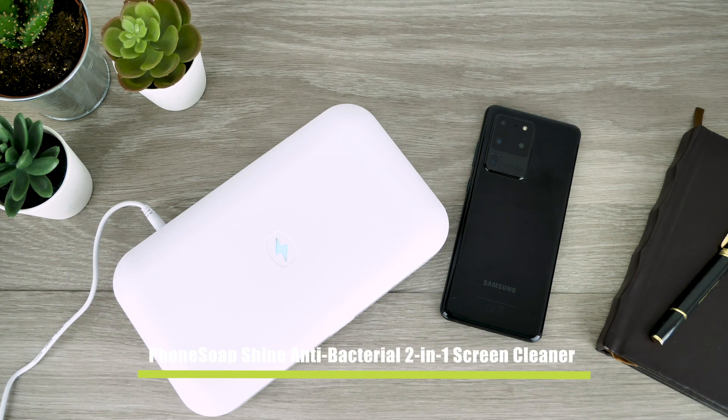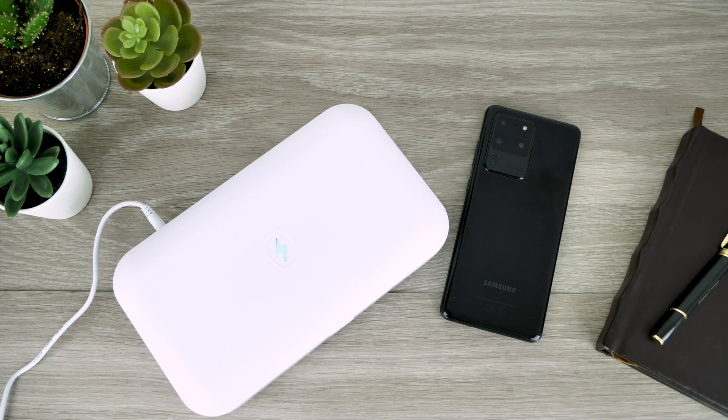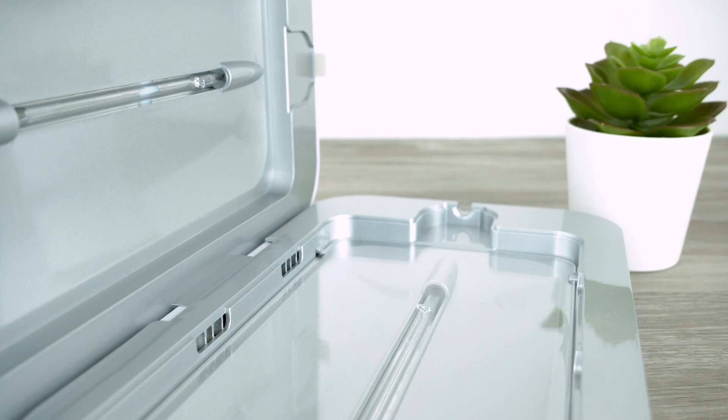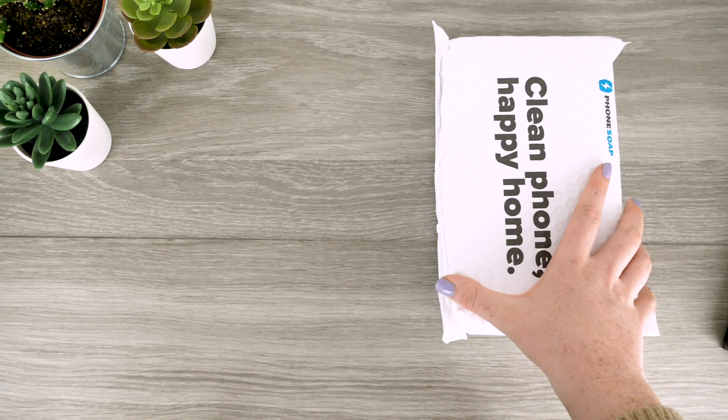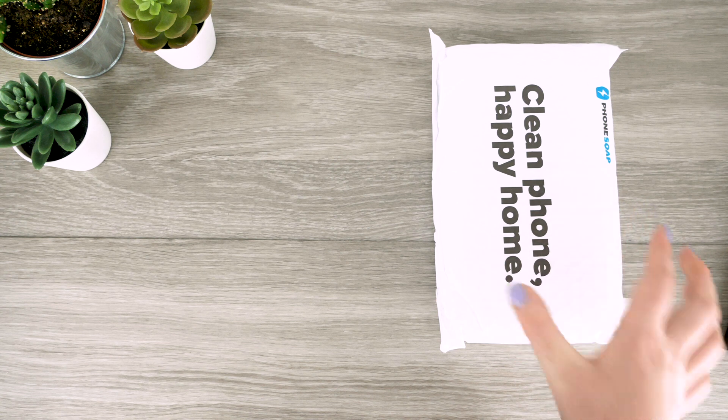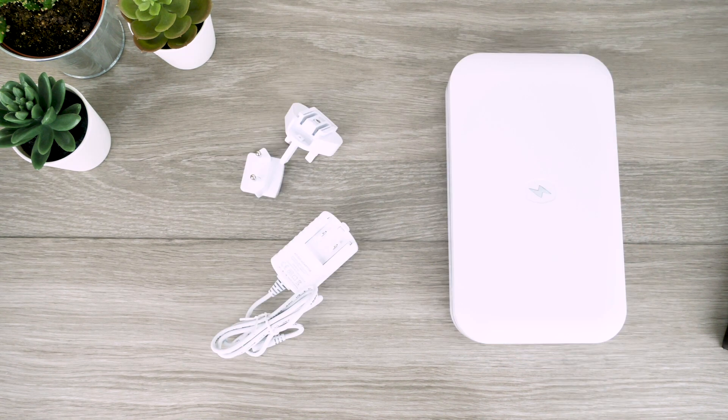Our second and final cleaning method today is this UV smartphone sanitizer and charger, which is also another product from PhoneSoap. This form of cleaning uses two UV-C lamps to break down any walls of bacteria and viruses, killing 99.9% of any harmful germs that live on your phone. Within the box you receive the cleaning hub, mains power plug, and two options of plug adapters.